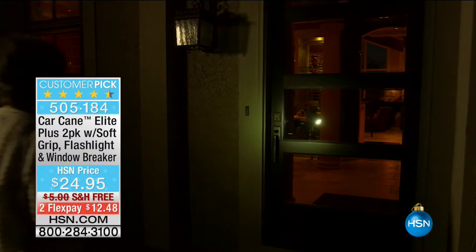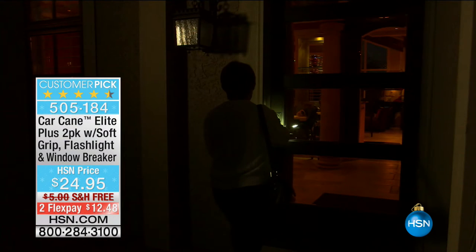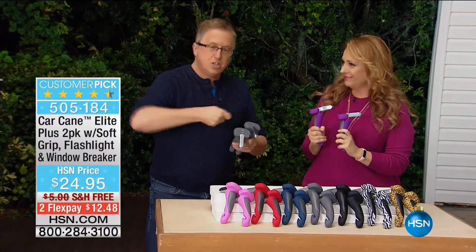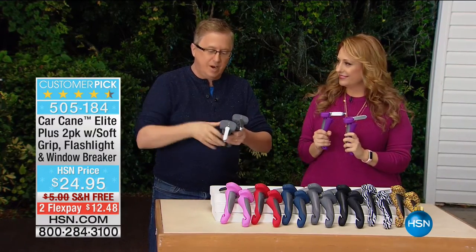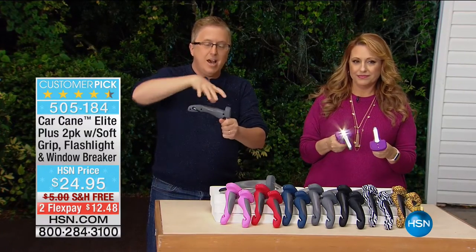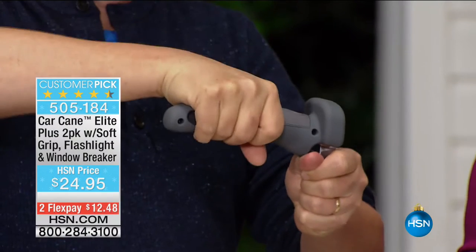There's 1% of cars somebody made in their garage where it doesn't fit, but 99% of cars have that little latch where the door closes. So when you open the door, there's the latch right there. You take the car cane, place it in that latch, and it gives you that comfort handle, that grip.